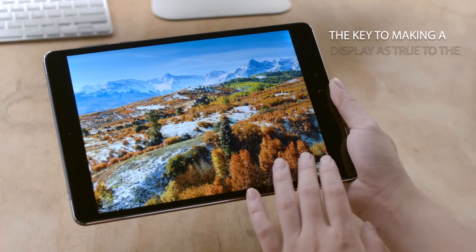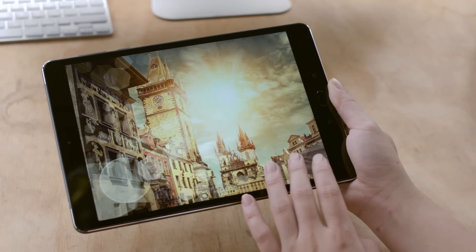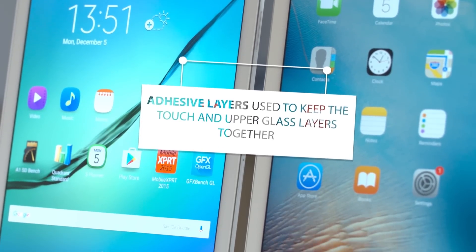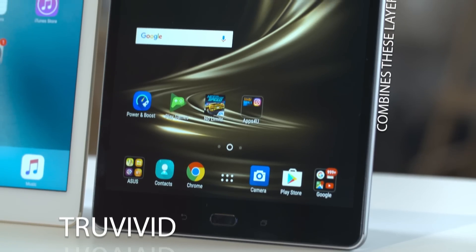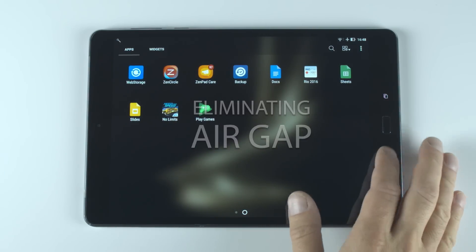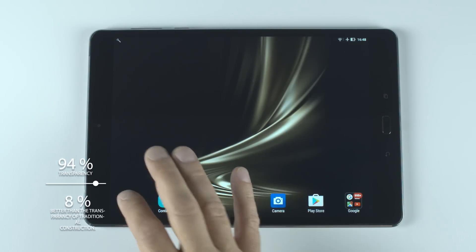The key to making a display as true to the source as possible is to eliminate the extra layers between your eye and the pixels on the screen. This is where true-vivid comes in. In other tablets, such as the Galaxy and the iPad, there are often adhesive layers used to keep the touch and upper glass layers together. True-vivid combines these layers into one, eliminating the air gap and building the touch sensor right into the LCD. The end result is 94% transparency, which is 8% better than the transparency of traditional construction.